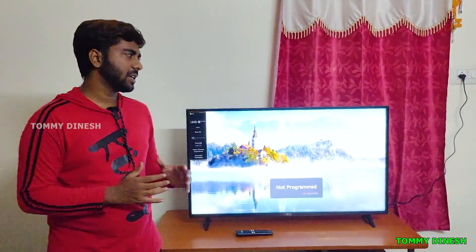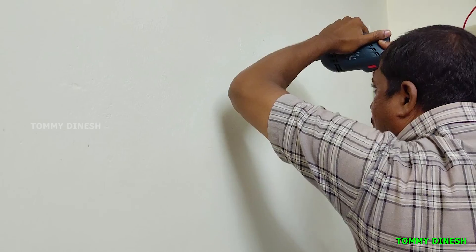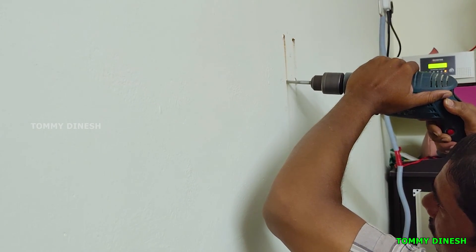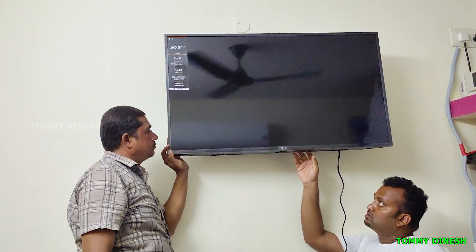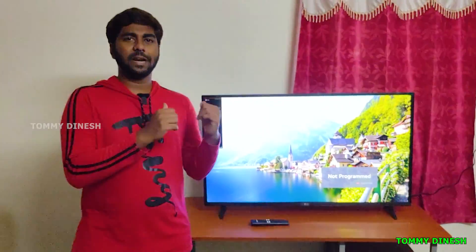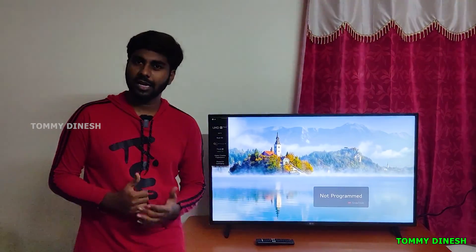Regarding the warranty period, it comes with a 1-year warranty plus an extra 1-year warranty. We ordered this TV and it arrived in two days, on a Saturday, with installation done the same day. The price is ₹30,500. You can find product links for Amazon and Flipkart in the description below.